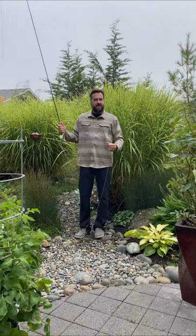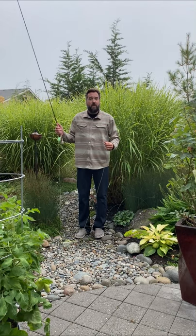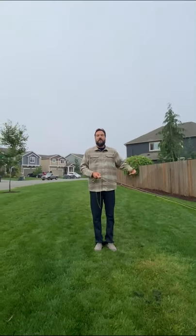Now you're ready to cast, except you don't want to cast in tight places like this. You want to practice in places that are wide open and in big space to practice.